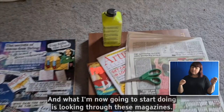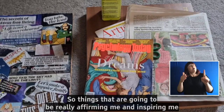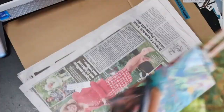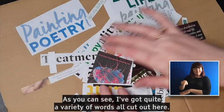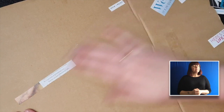What I'm now going to start doing is looking through these magazines. You can use any magazine that inspires you. And I'm going to start cutting out words that I think relate to positive mental health — things that are going to be really affirming and inspiring. As you can see I've got quite a variety of words all cut out here. So I'm going to pop these just to the side.